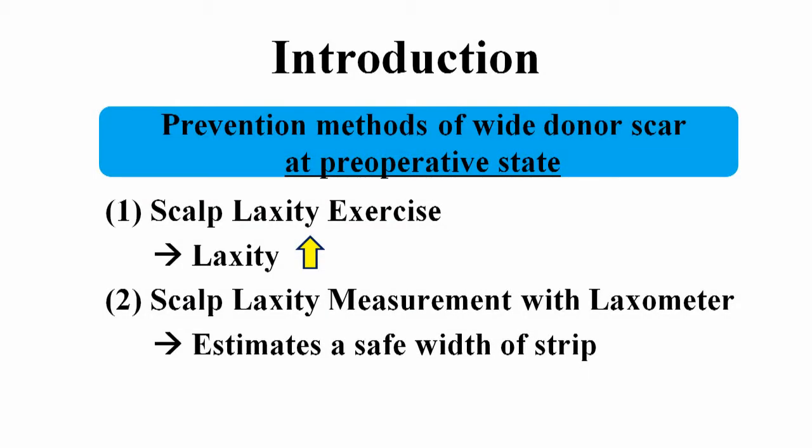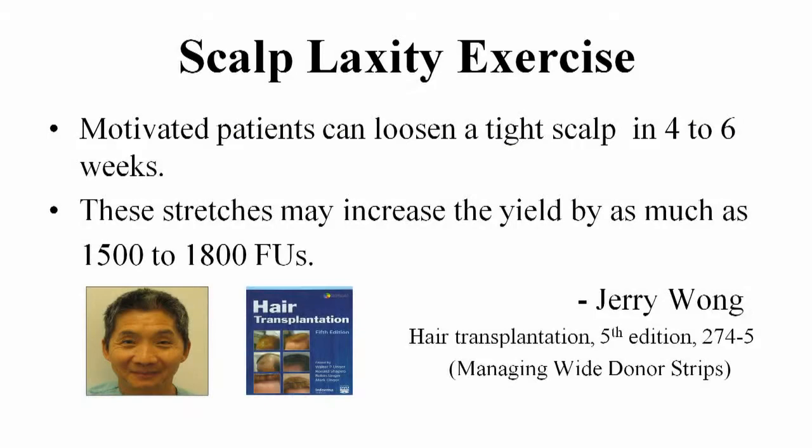I will introduce our experience about prevention methods of wide donor scar at pre-operative state. First, scalp exercise increases laxity, and we can estimate a safe width of donor strip using the loxometer. Dr. Jerry Wong said that pre-operative scalp exercise will loosen any tight scalp. It should commence at least 4 to 6 weeks before surgery.